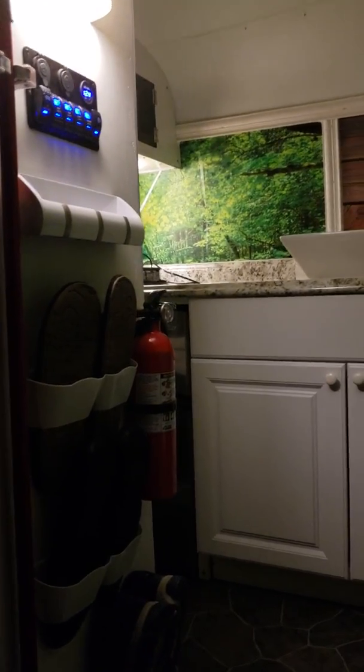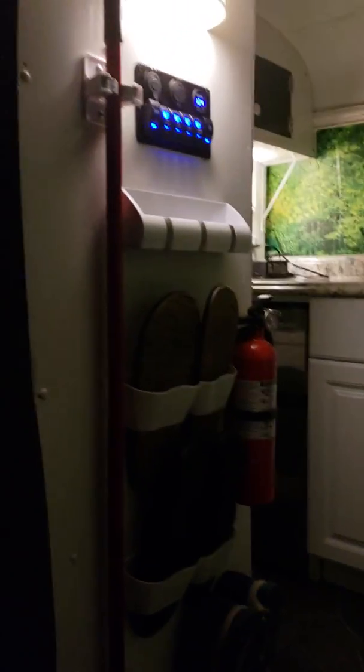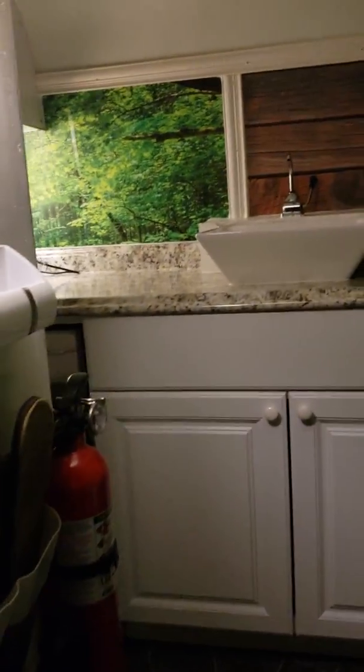Hey guys, thanks for subscribing to my channel Live Free. This is an update on my video — just doing a night video so you can see what it looks like from the inside. Let's go ahead and get started. Open the door so you can see how much light it actually blocks out — it's completely dark. I designed it so it looks like a work van on the outside, but when you open the door it looks like home. Let's step up inside.